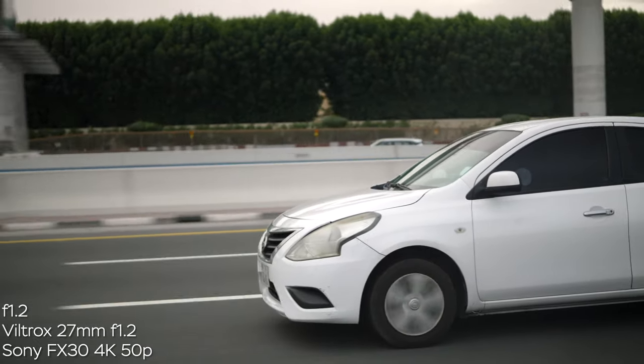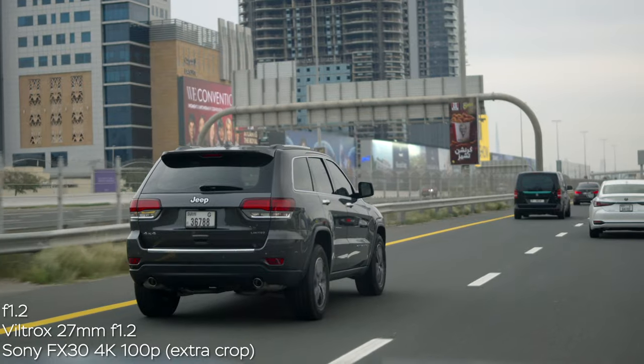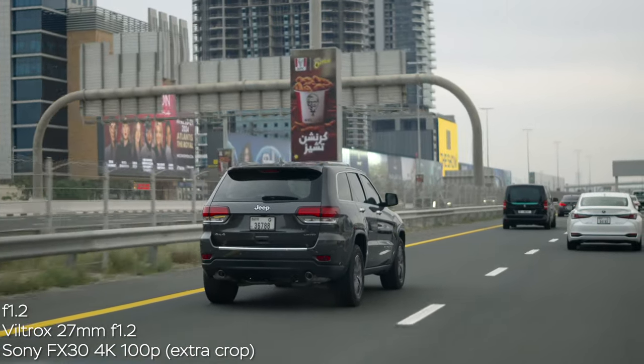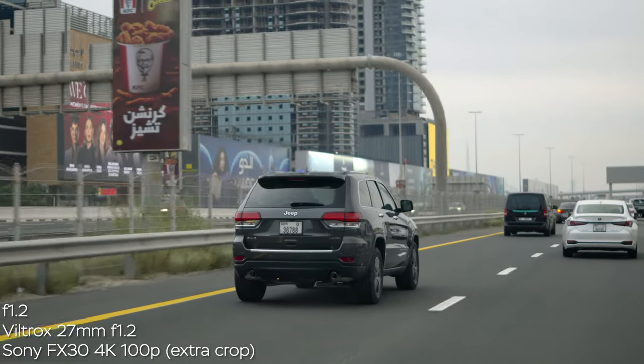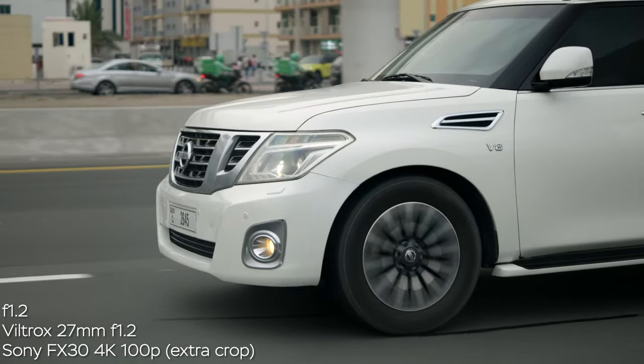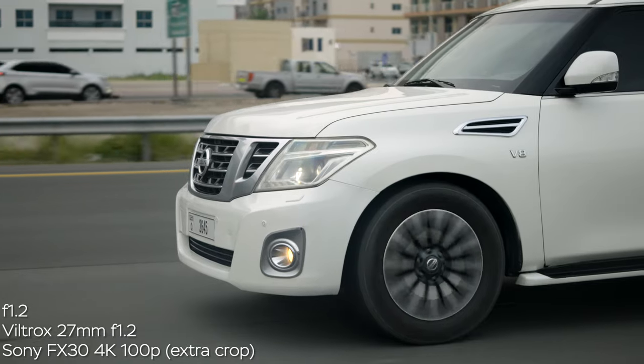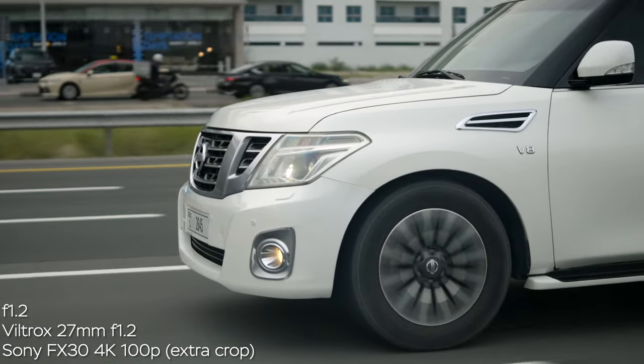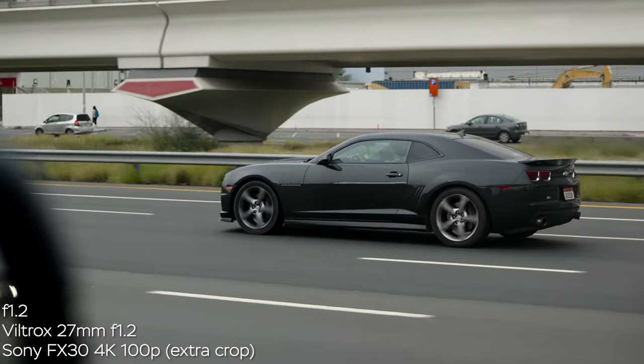I also tried shooting 100 frames per second in 4K with the additional crop on the Sony FX30, and as you can see the image quality is still great — the full-frame equivalent in this case was around 60mm and it looks extremely nice. Who doesn't like fast cars in super slow motion, especially in Dubai?